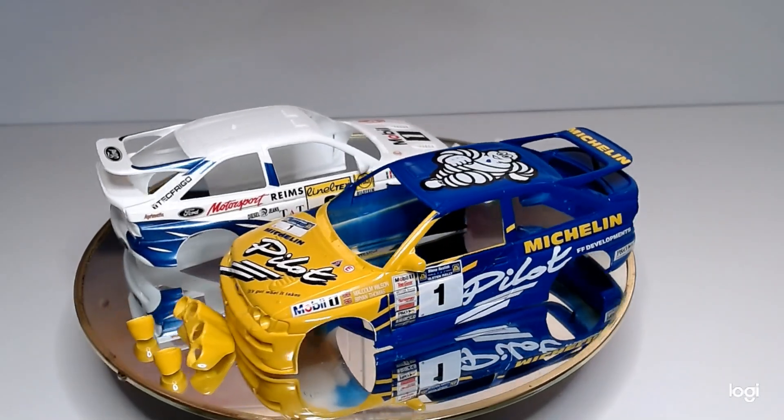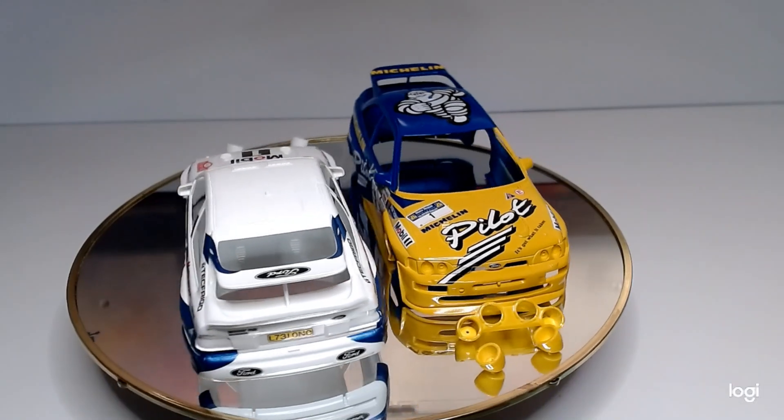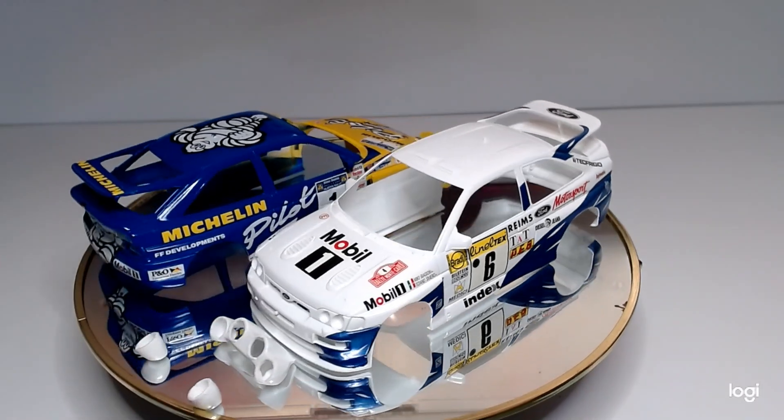Hi guys, Seamus here, back again with the Under 1000 Subs group build hosted by Mike and Rob. We got all our decals on late last night, and the next stage is to get it 2k cleared.